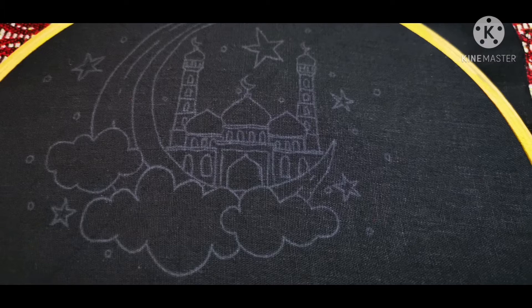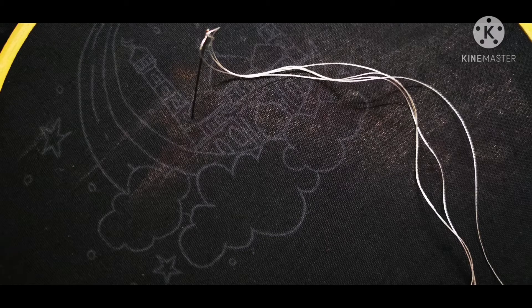First, I have printed the picture and I will follow the trace. If you have a trace, you will be able to draw the trace.